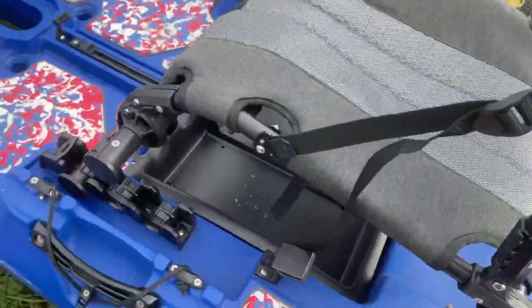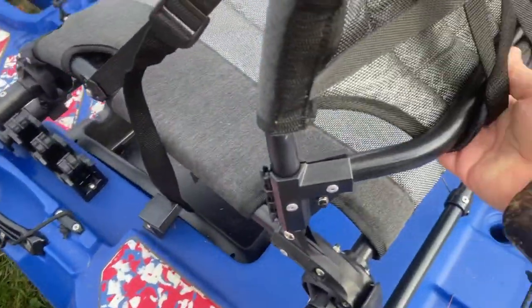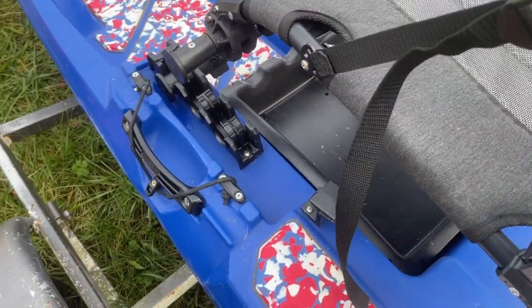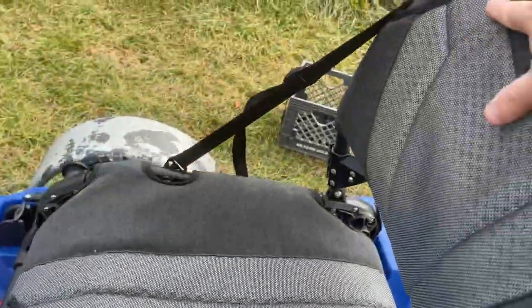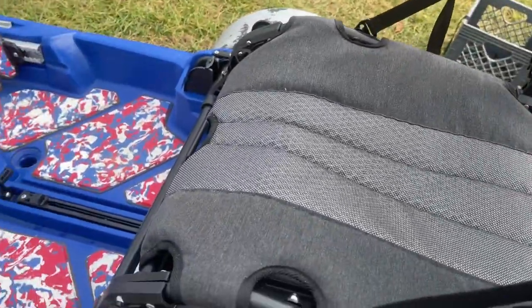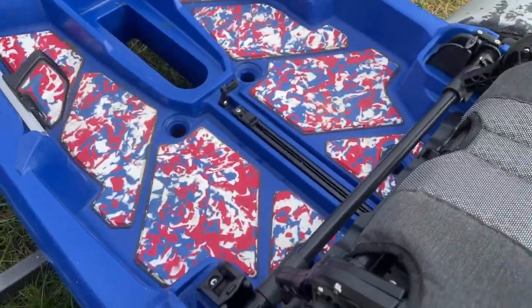I've sat in many seats and this one I miss the most. I love how the bar for the lumbar area is set back further, so it's not right up in your back. The seat is contoured, so when you sit in it, it fits your back really well. It's a high back seat — very cushiony, very soft.